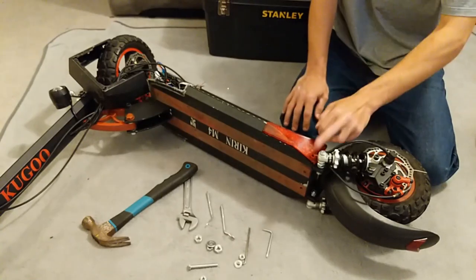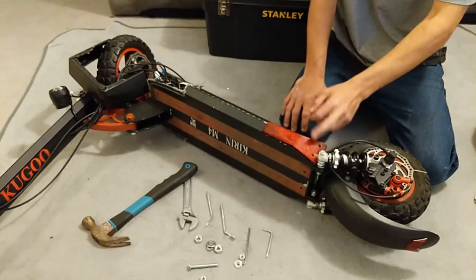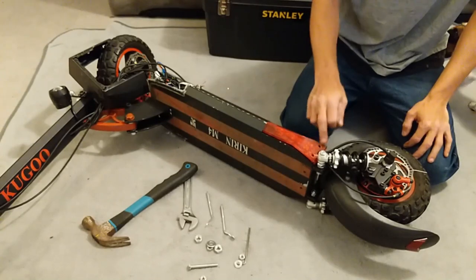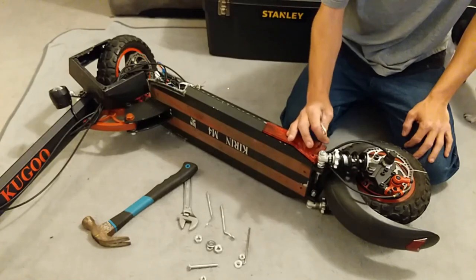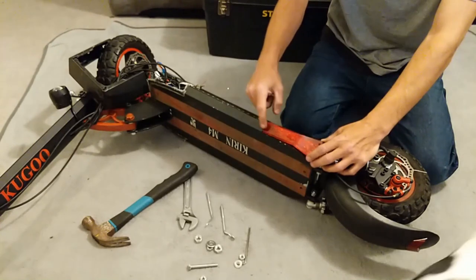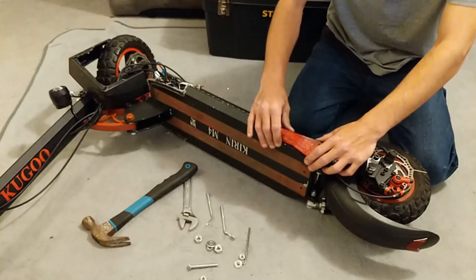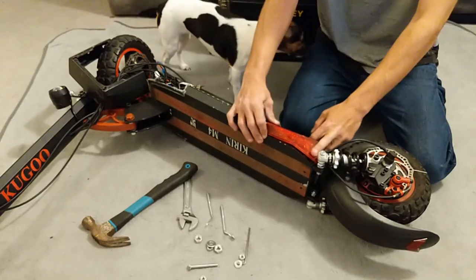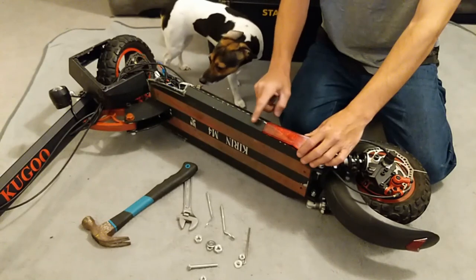First things first — you've got two Allen key bolts, I think they're three mil. The Allen key is already in your toolkit. Turn anti-clockwise and out come the bolts. The only caveat here is when you take it out, there's a little plastic clip there and there. Don't yank it straight up — you're going to snap the clip off, and next time you tighten it back down you're going to have a floppy end that comes out of the frame.